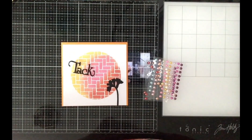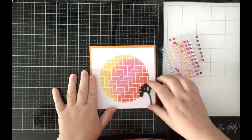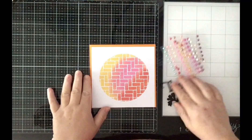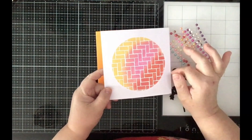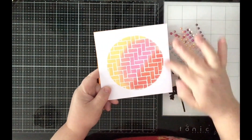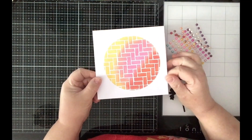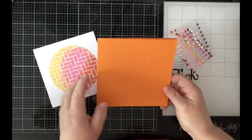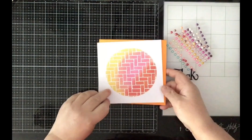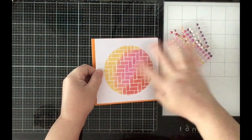Hello everyone, today I thought I would make the card with you with the background I made last time. I used a stencil and also a circle to get this effect. I have prepared a card base six by six and this paper was five and three quarters.